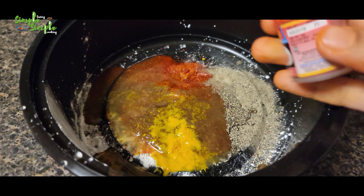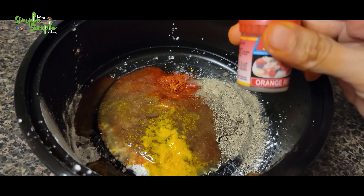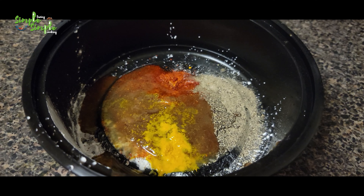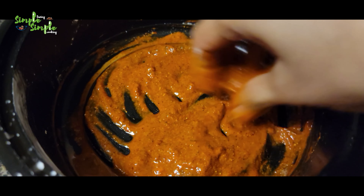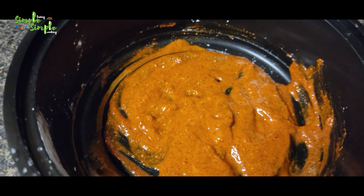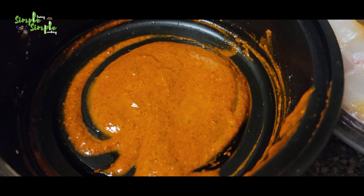You can add a pinch of food color — red, orange, yellow, or green — but I'm not using color here because I'm using Kashmiri red chili powder. If you want, you can add food color. Mix everything very well and make this as a thin coat on the fish by marinating the fish in the masala prepared here.